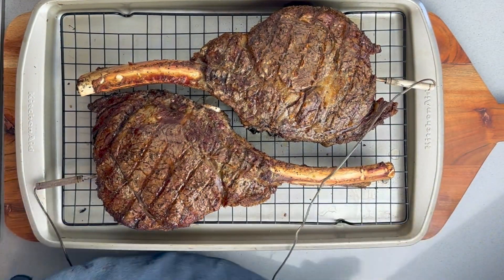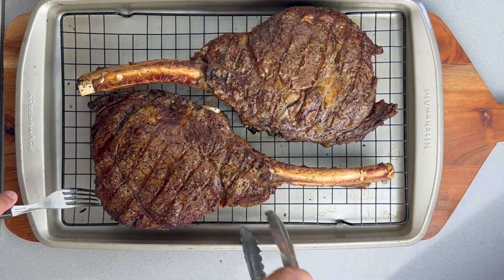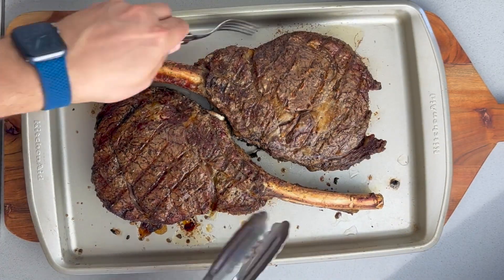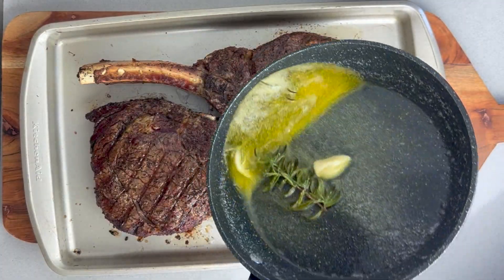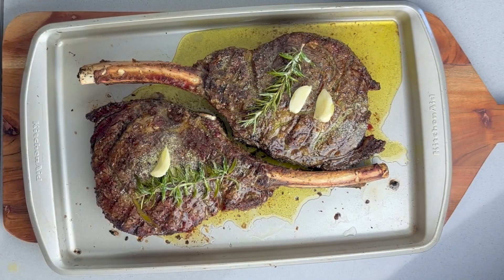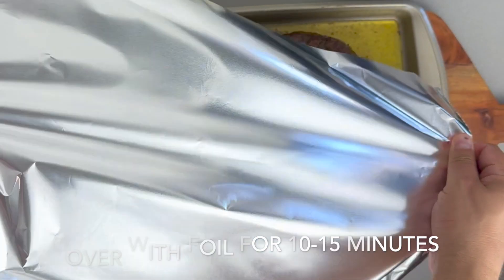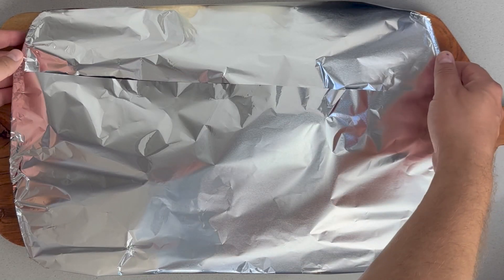They are ready to be rested. I'm taking out the probes and removing them from the wire rack — I want the juices to be in contact with the meat. Now I'm pouring the melted butter we made earlier over both of the tomahawk steaks, and we're covering them with foil for 10 minutes.